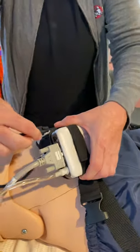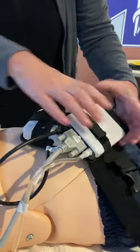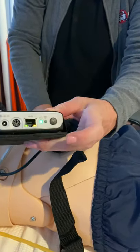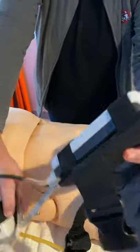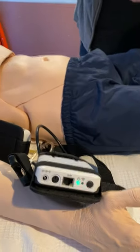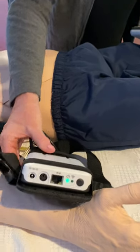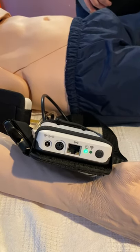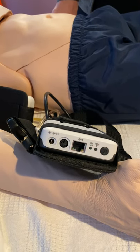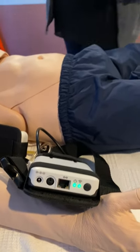The external battery connects right here, so you would just plug this in when you come in to interact with the mannequin. Once the battery is plugged in, you're going to hit the power button on the link box and it's going to become green. It'll blink for a little bit and then you'll see two green buttons. It does take a minute or so to turn on once you connect the battery. Great — we've got two green buttons.